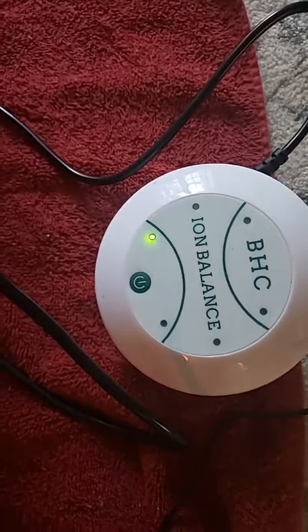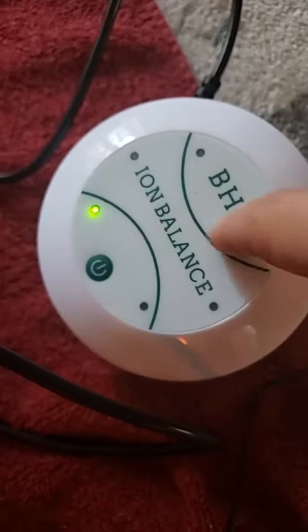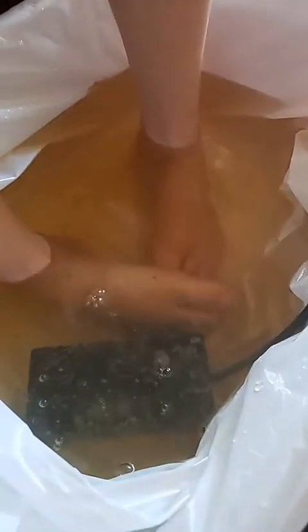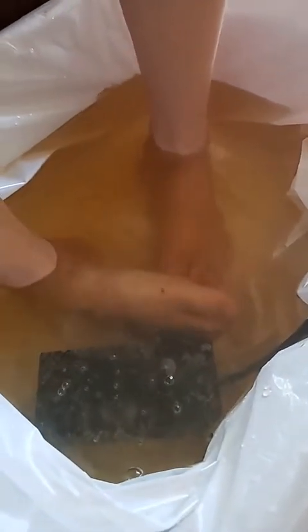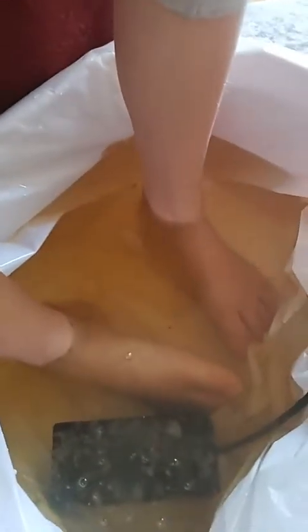To answer your questions again: the brand of foot detox I'm using is called Better Health Company — you can get them on Amazon. They're very low end, meaning they're not super great for people over 200 pounds. You can see it's turning a dark color on camera — it looks like a light brownish — and that's only about five minutes in.